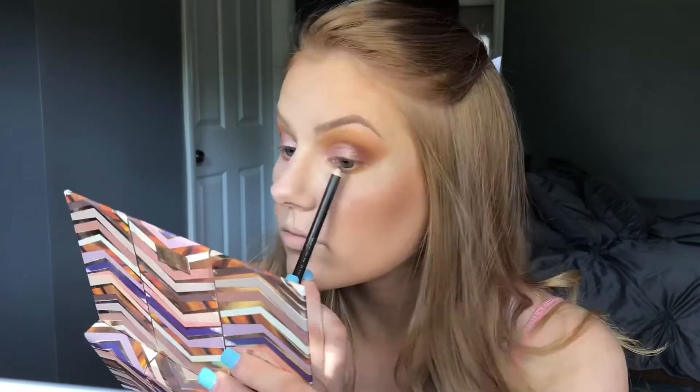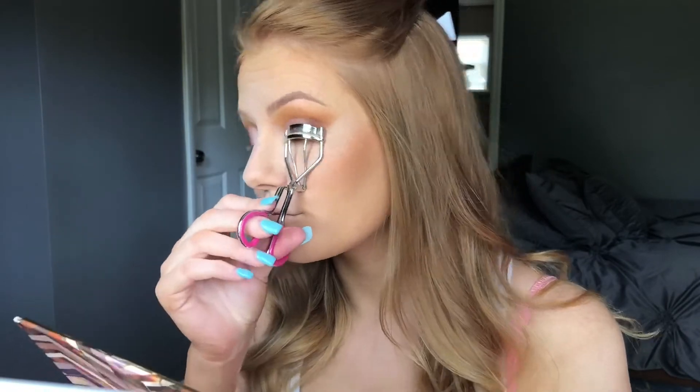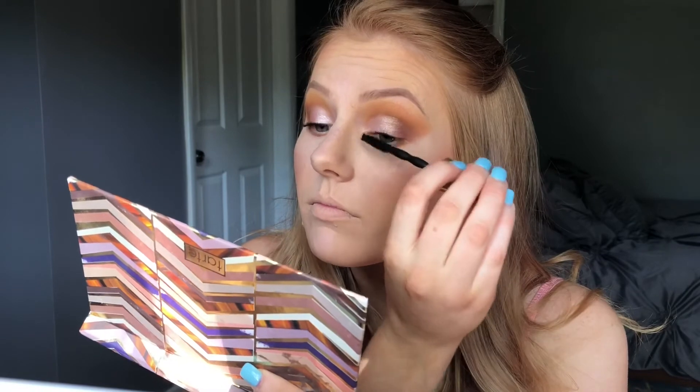So before I apply false lashes I'm just going to tightline my waterline — this is just a brown eyeliner — and then I'm going to use the Maybelline The Colossal Big Shot Mascara. Next I'm going to apply false lashes. I just have these lashes sitting in here — I threw out the packaging accidentally — so they're my favorite lashes and they don't have a name.